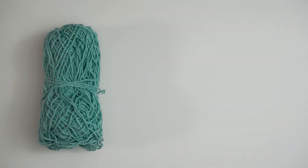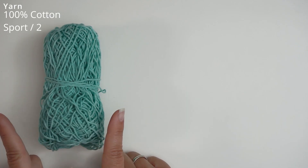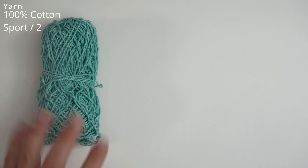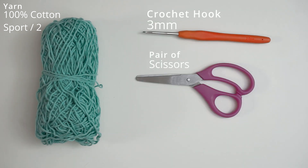First, a little about the materials. For the yarn, I've used 100% cotton in a size sport weight 2. This color is turquoise and I will write down in the description how much yarn you will need. I've also used a 3 millimeter hook, some scissors, and finally a tapestry needle to weave in the ends.